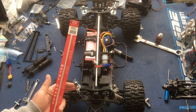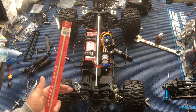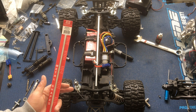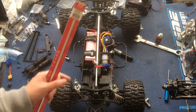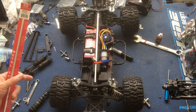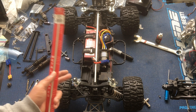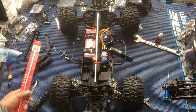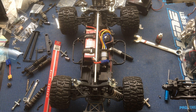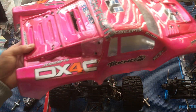We're working on one of our RC trucks today. This is the Techno SCT410.3 that we've turned effectively into a monster truck. It comes as a short course truck usually meant for racing, but we put on these larger ProLine Trencher 2.8 inch wheels and tires. We've also done some other stuff like these higher body mounts.